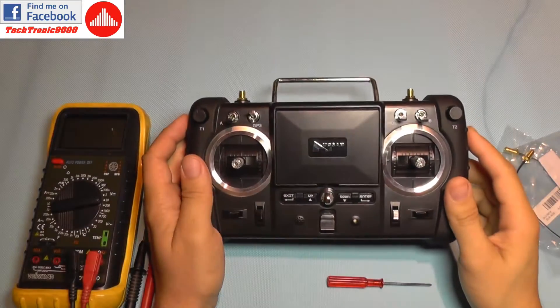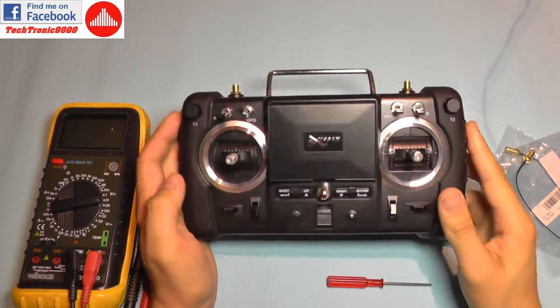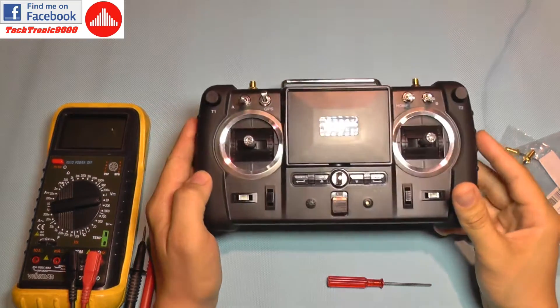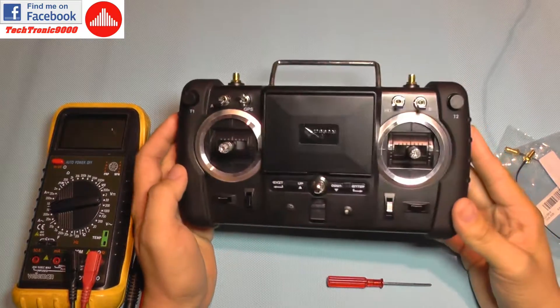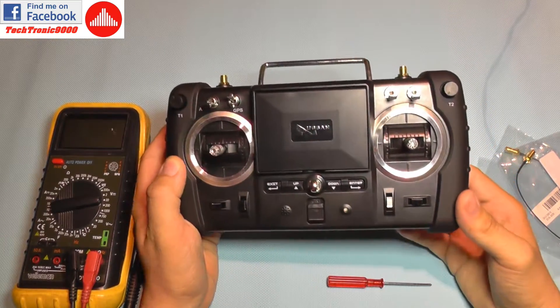Hello everyone. Today I'm going to do a quick guide on how to fix your Hubsan range issues when using the advanced controller or the FPV-1 transmitter.